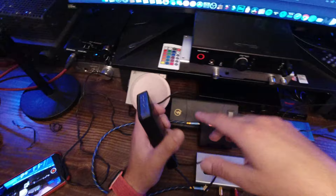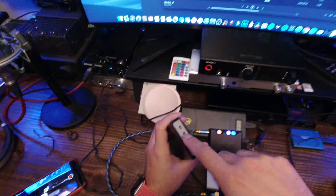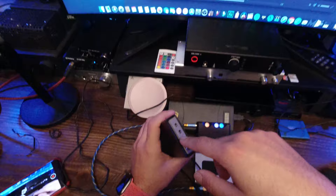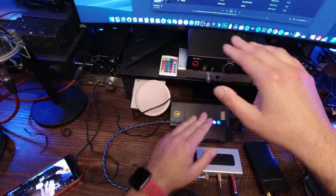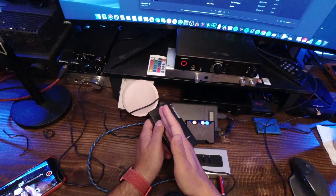The gain does absolutely nothing — I couldn't hear a difference with it on or off. The bass boost does do something, but not what you'd think. What the bass boost does is cut off some of the higher frequency, and it sounds muddier with the bass boost on than off. It's a quite noticeable difference — when it's off the sound is cleaner with more detail, and when you turn it on that detail goes away. The higher frequency is mostly cut off and the lower frequency is only ever so slightly boosted.